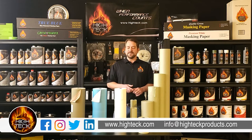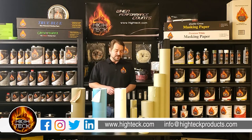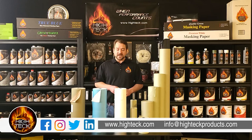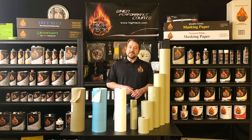We'll get back to you as soon as we can. And if you have any projects that you've done, we'd love for you to share your projects with us, either on Facebook, Instagram, or Twitter. We'd love to see what you guys are doing with our products — leave us some good reviews out there. Thank you very much for watching today. When importance counts, count on Hitek.